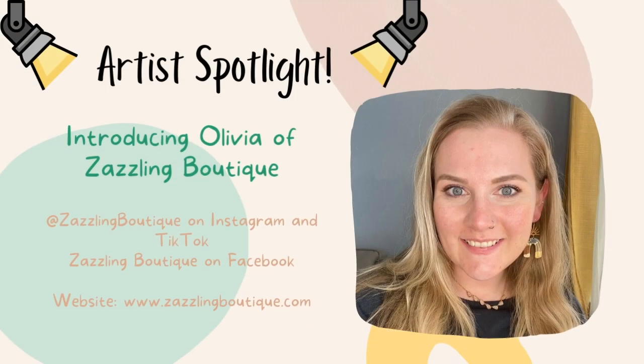Hey everyone, it's Kristen. Welcome back for another polymer clay earring tutorial. Today's artist spotlight is Olivia of Zazzling Boutique. She is a very talented polymer clay artist who also makes other types of jewelry, not just polymer clay and not just earrings. So make sure you go over to her website and check her out on social media. Show her some support and tell her that we sent you. I'm excited for her to share this tutorial with you today — it's a very popular tutorial in the clay community that involves some gold foil. So let's jump right into it.